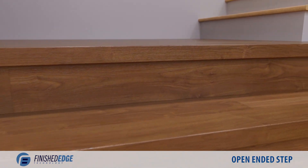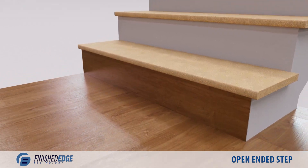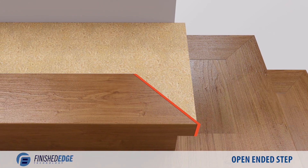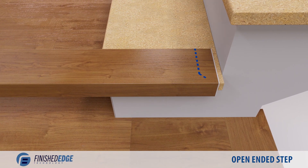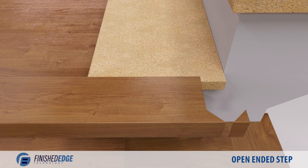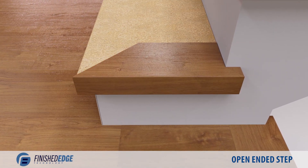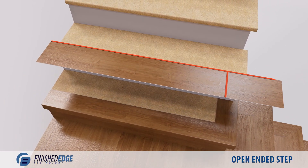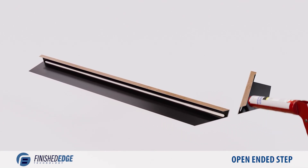Let's cover the process of installing finished edge nosing for open-ended steps. Install the riser. Miter cut the front nosing on the edge-facing side. Cut the side nosing piece straight across to the overhang, then finish with a miter cut. Trim an end cap from a scrap piece of nosing and glue it to the overhang. Miter cut the front of the side nosing piece. Trim the depth and width of the plank to fit between the two nosing pieces, then glue the inner top corners of both nosing pieces.